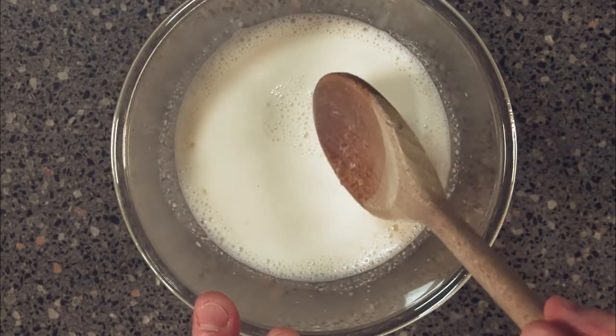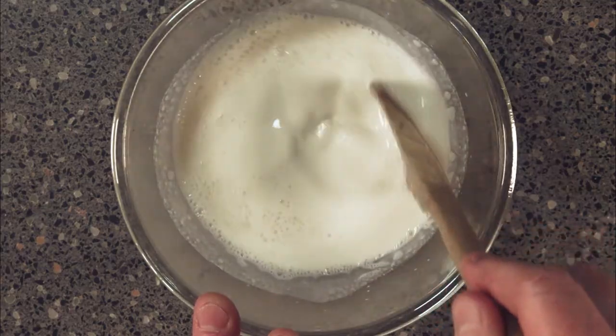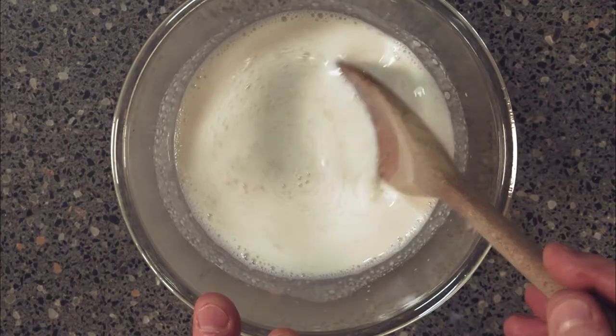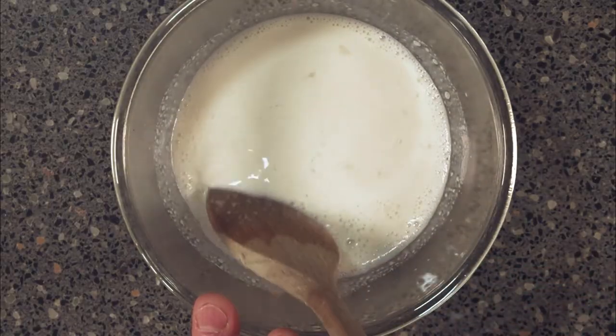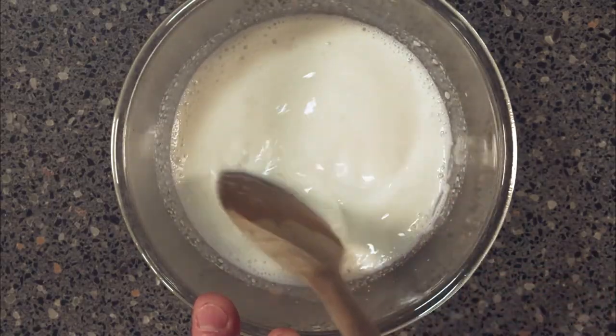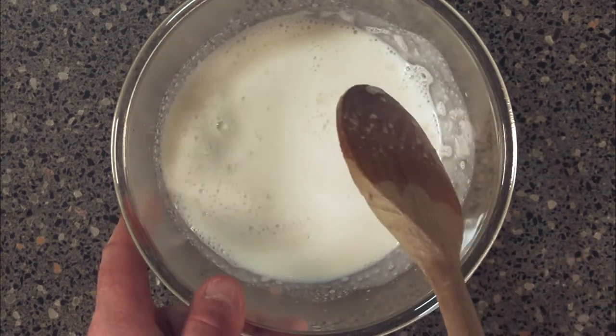Now our milk and gelatine has been added in and warmed up. All we need to do now is leave this so it actually jellifies. It doesn't need to go solid like jelly, it just needs to just start to go. And if you do find any bits still in it, give it a good stir and it'll just disappear.